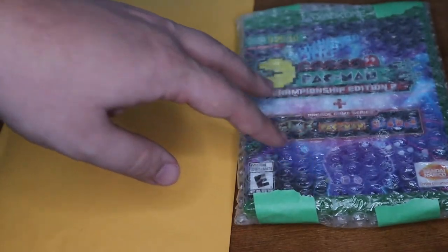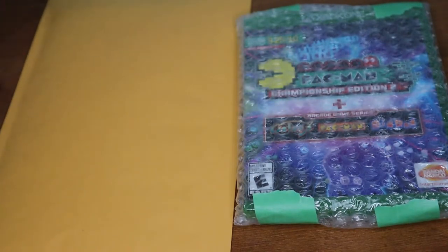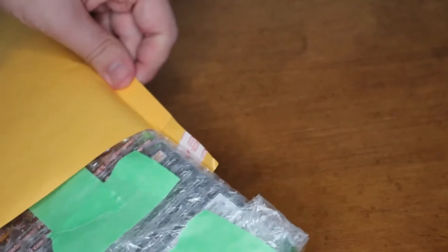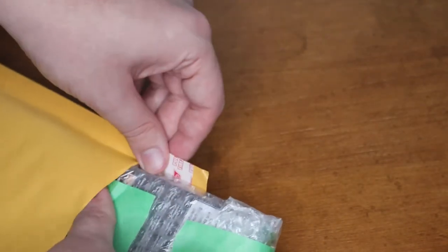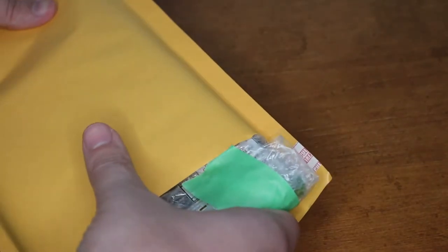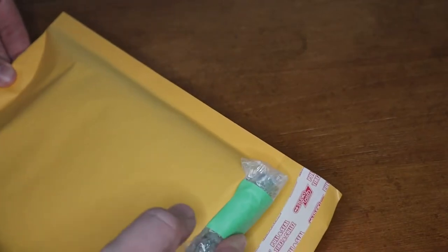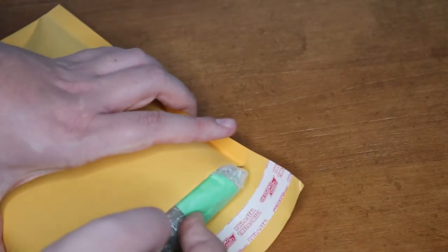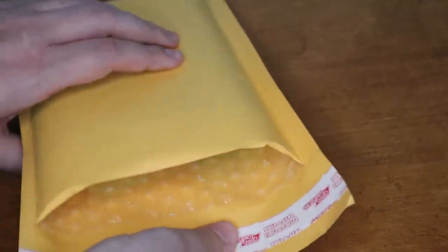With your bubble mailer, write the return address and the destination address before you put the video game in — that way it's easy, since once the game is in it's bulkier and harder to write on. Flip it over, slowly open it up and push the game in slowly so it doesn't buckle and bend. There we go — the video game is now inside. With the address already on it, you just fold it, take it to the post office, and ship it.